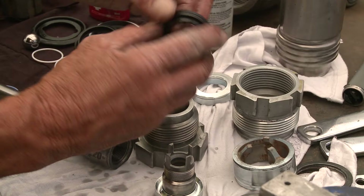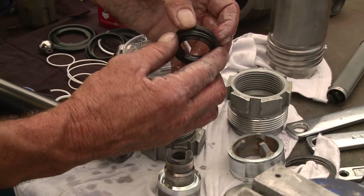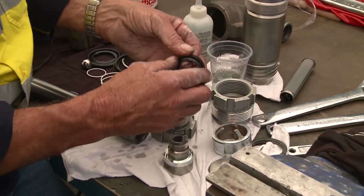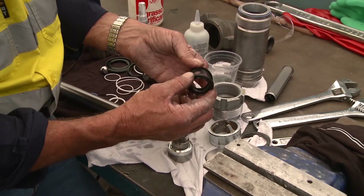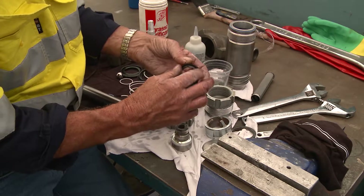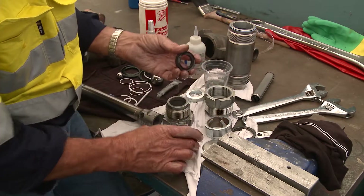The five packings mentioned previously have been soaking in throat seal oil. Always soak them so that the lubrication is pushed up into the inside of the chevron seal itself, ensuring they're well lubricated and ready for reassembly.